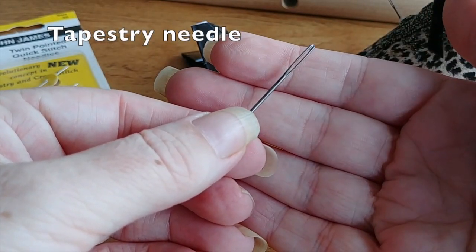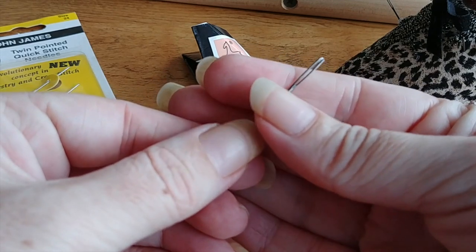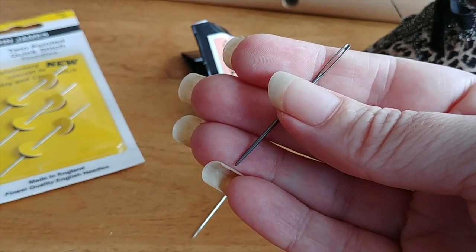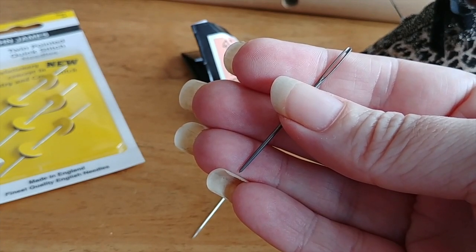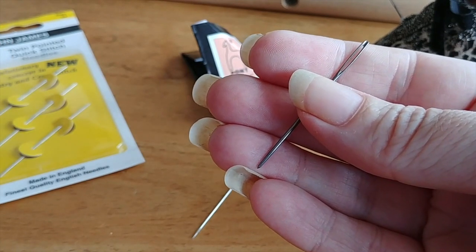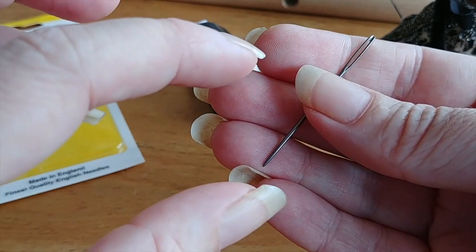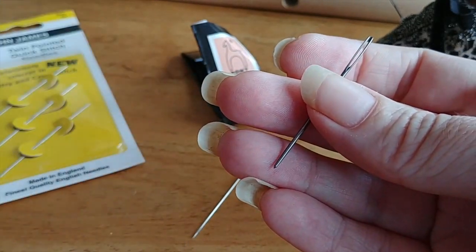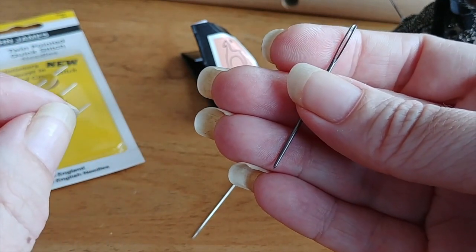So this one here is a tapestry needle. I believe this is a size 22, so it's a little bit bigger. The sizing for tapestry needles goes: the bigger the number, the smaller the needle. So if you're using 14 count Aida fabric, then usually a size 24 to 26 is about average for that, but a lot of this is personal preference. You can get petite needles, which are shorter than the normal length needles, which some people really like because they're not having to drag as much of a needle through the fabric, and if they have smaller hands they tend to find the petites easier as well.